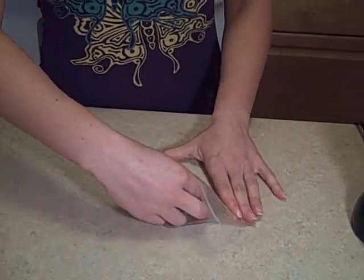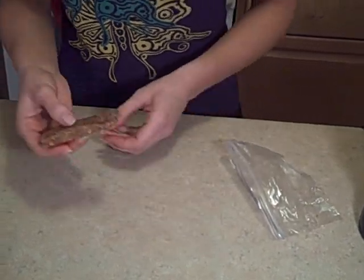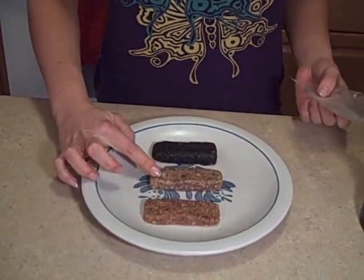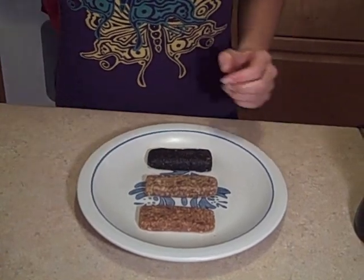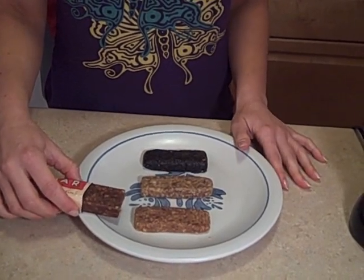Alright, I got it as flattened as I can, and this is what it looks like. I'm going to put it on this plate with these other ones I made. So I have the peanut butter cookie, cashew cookie, and one I made up with chocolate and walnuts. And by the way, here's the original Larabar — it looks pretty similar and it tastes really similar too.